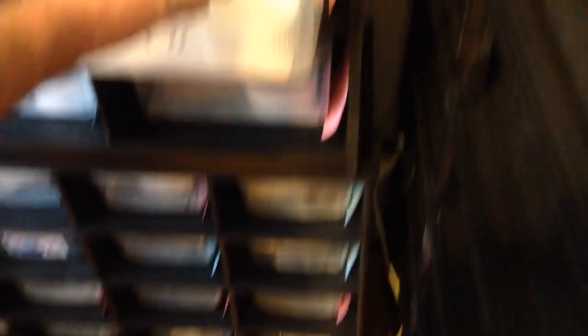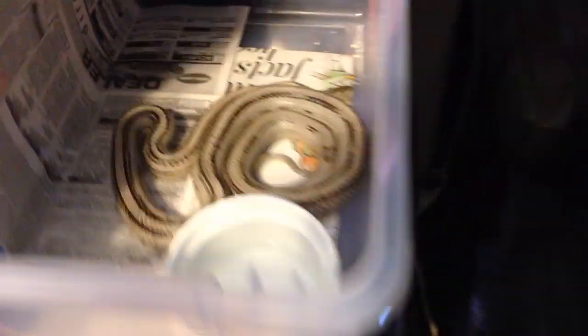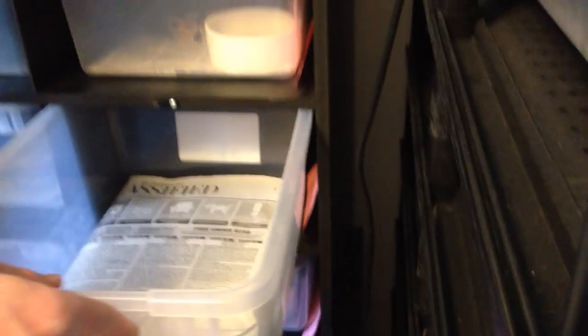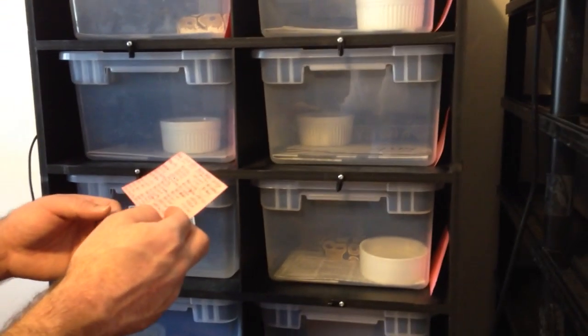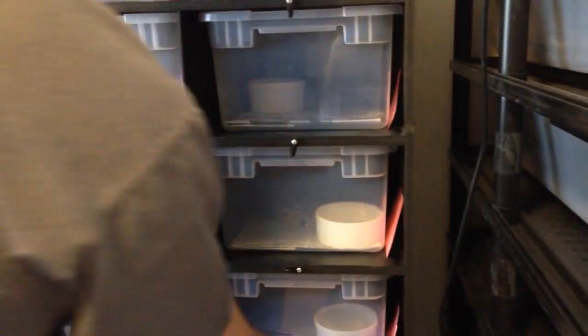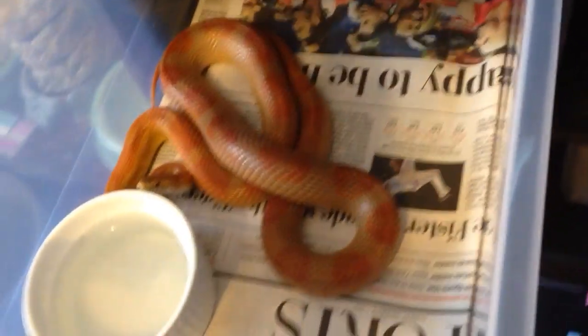And then we got our corns. This is my anery striped female — there she is, she's about 300 grams, she should go this season. She's actually het for a bunch of things: she's an anery striped female, and she's 100% het hypo, 66% het caramel, and 50% het amelianistic. She's going to go with this boy here, who is my hypo motley.